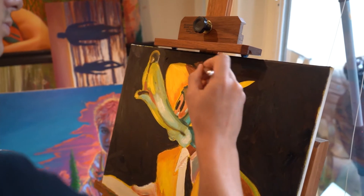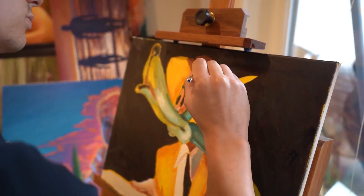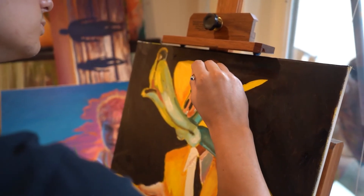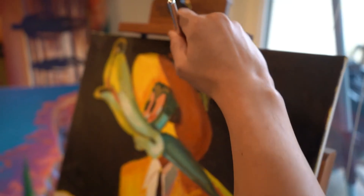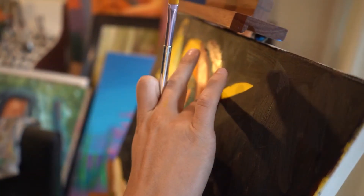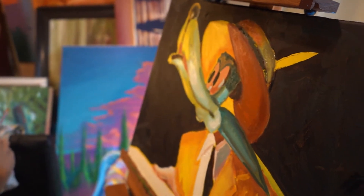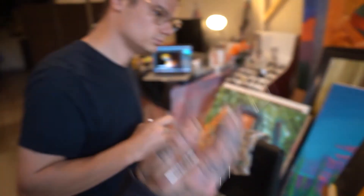Spencer is now about to do the final blend of this session where he's going to go in and start blending the top of the hat. That brings us to stage seven of this painting — we're going to put in the final details and fix up the mistakes made earlier. Embrace the ones that are happy accidents and finish the painting.